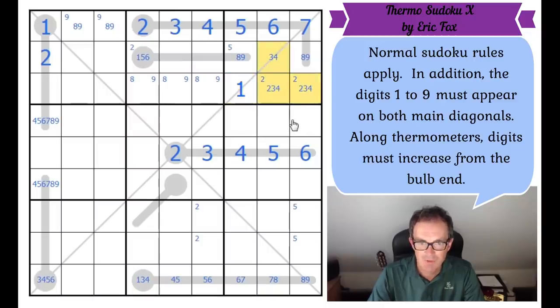That's a one! One can be removed from those cells. And look — this is lovely. One has to be on this thermometer, and if it's on the thermometer it must be at the bulb end. One is very restricted in box five by these three ones: we can remove it from both diagonals and from here, and it can't go on top of a three. So it's got to be in one of those two squares, which gives a one, two pair in box eight.